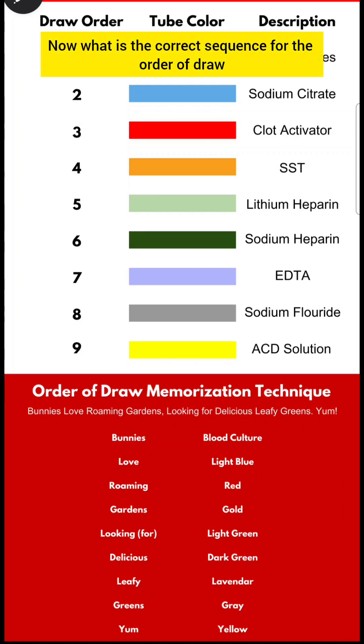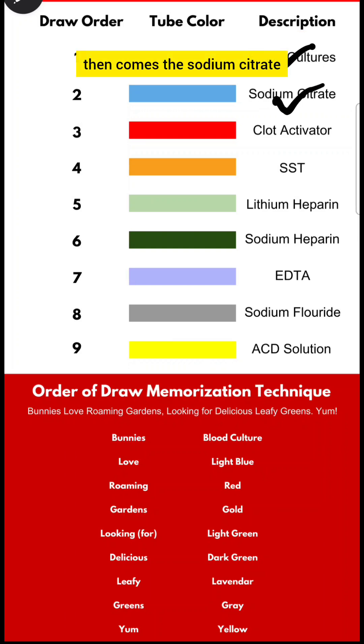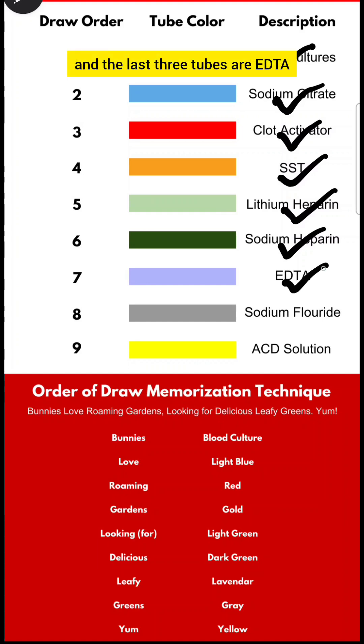Now what is the correct sequence for the order of draw? First comes the blood culture tubes, then sodium citrate, then the clot activator or plain tube, then serum separating tubes, then lithium heparin and sodium heparin, and the last three tubes are EDTA, sodium fluoride, and ACD solution.